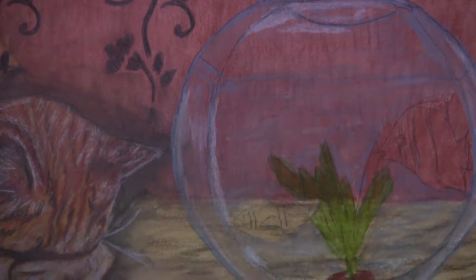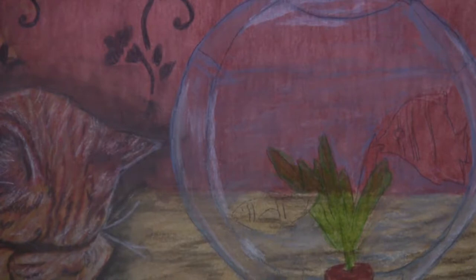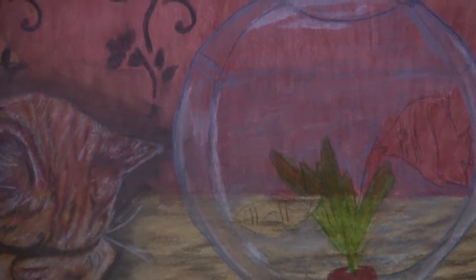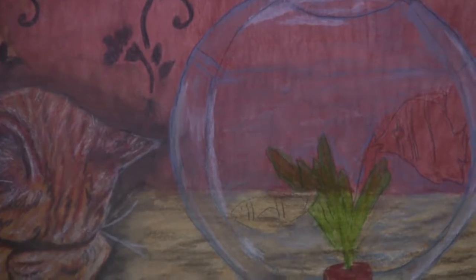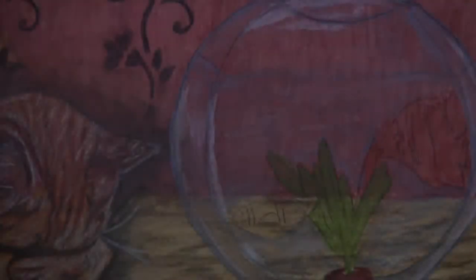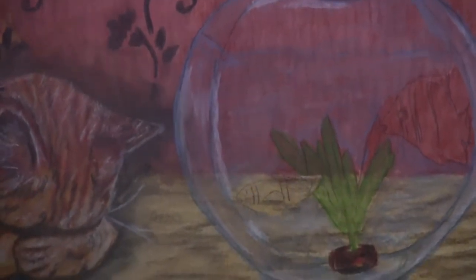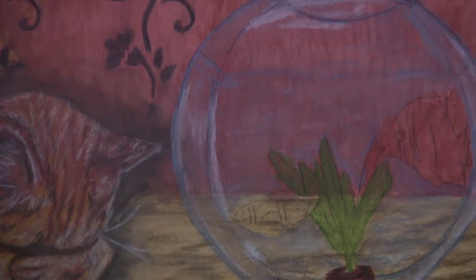Now blending that out with the water pen, letting it dry, and moving on to work on another area while it dries. Getting out the hair dryer to dry it, and now that it's dry I'll go back in with a darker green.